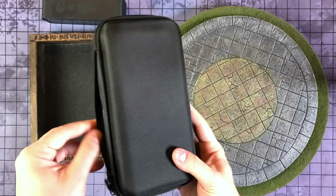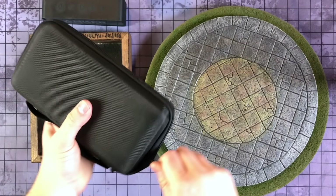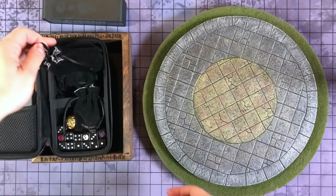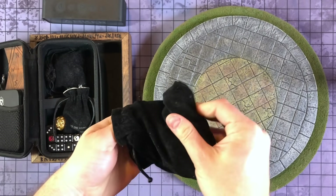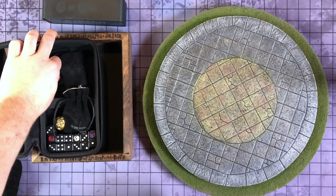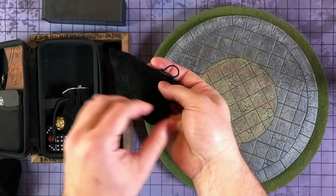Here's my dice storage. This is literally one of those camera cases — you can buy this online. I've got my main dice in here, just bags of other dice. These are the main dice I use. I like the big d20. This bag just has standard D6s.